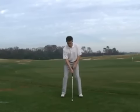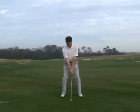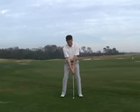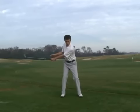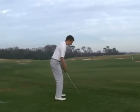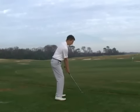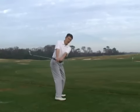I see people in the range trying to make their move away slow. For me, that increases tension in the wrists and the arms. Wrists don't set and cock naturally. And actually, the club is not encouraged to swing on plane when you're swinging so slowly. I see the club working away from plane. I see the club working underneath plane.